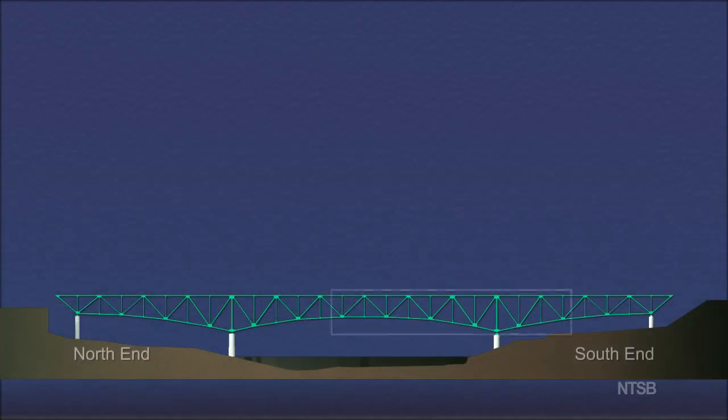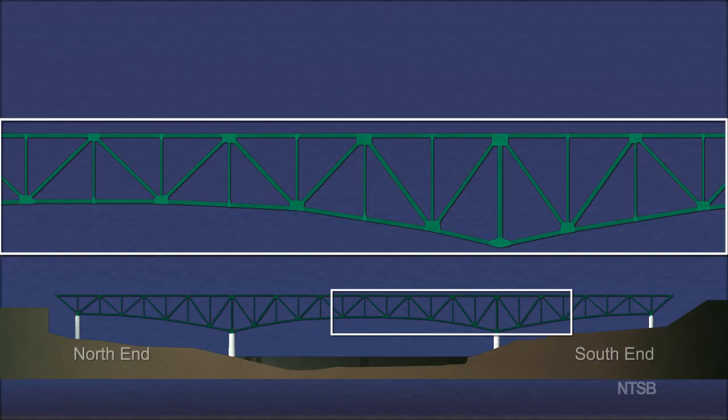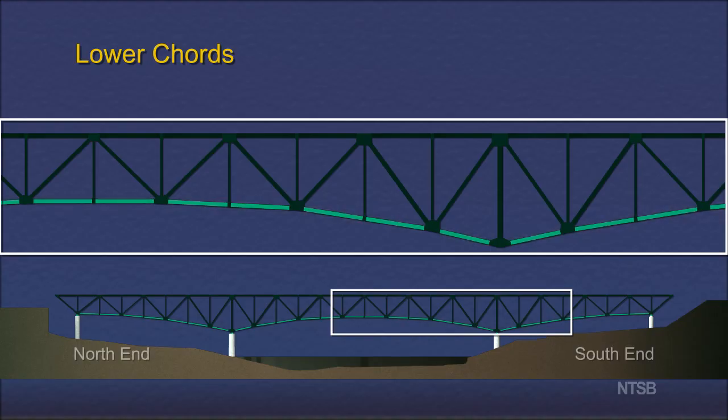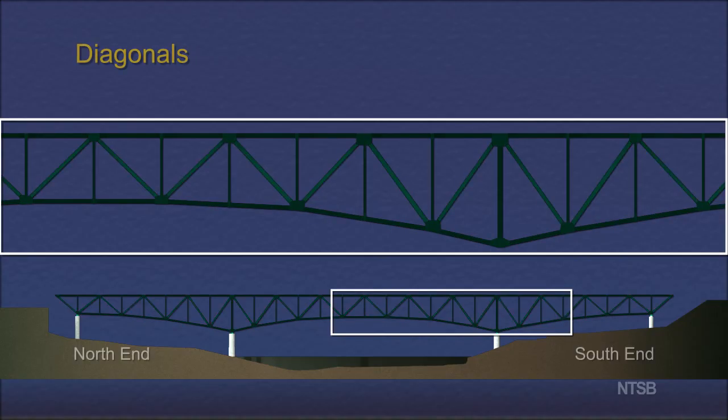The main trusses were composed of four types of members: upper chord members, lower chord members, diagonal members, and vertical members.